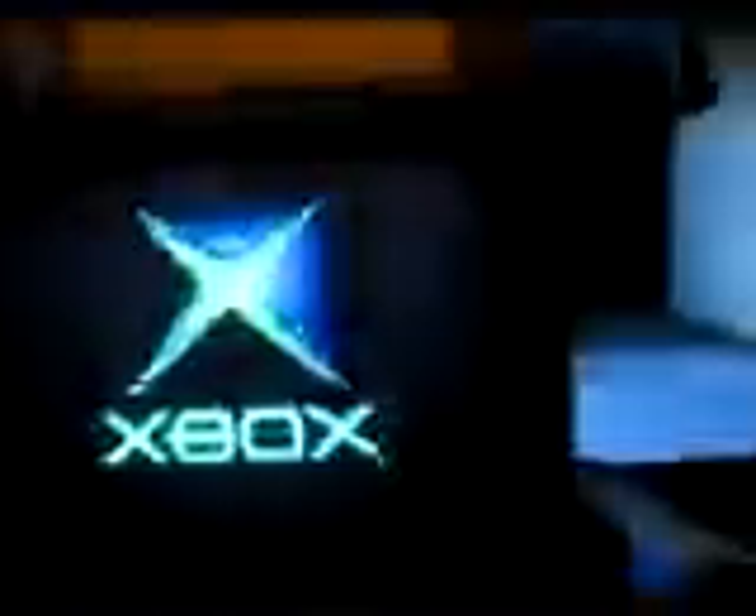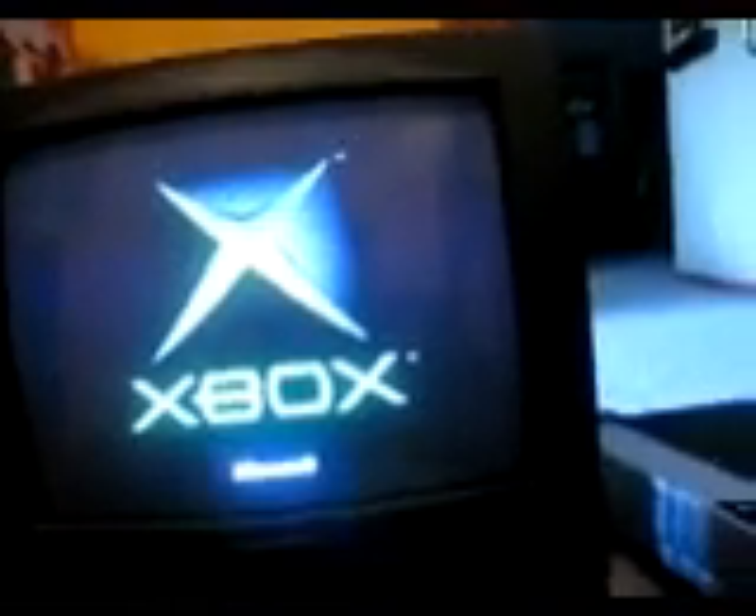First I have to press the start button, which as you can see lights up that little green light there. There's what the startup screen looks like. I think it's cool. I do have Xbox Live for this.